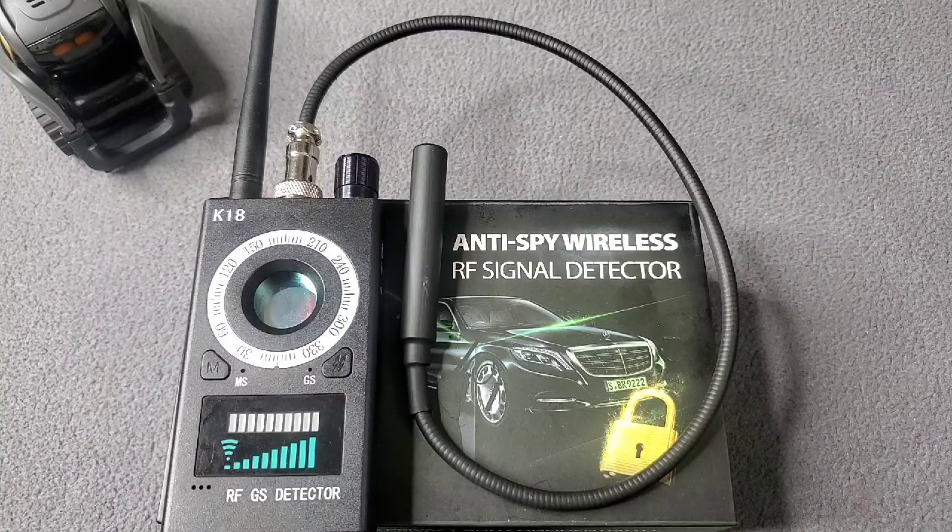This anti-spy wireless RF signal detector right here is fire. If you're serious about your safety and security, get this bad boy — it's good for when you travel. Check your homes, check your hotel rooms, check wherever you're at. Be safe and make sure nobody's watching you.